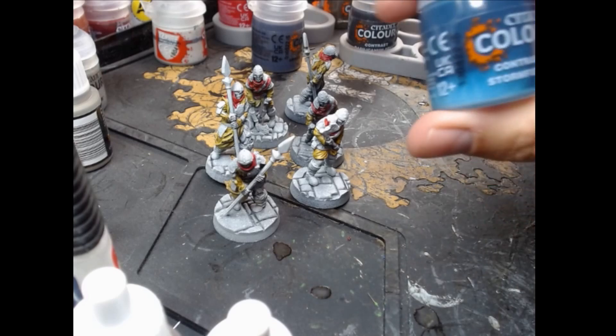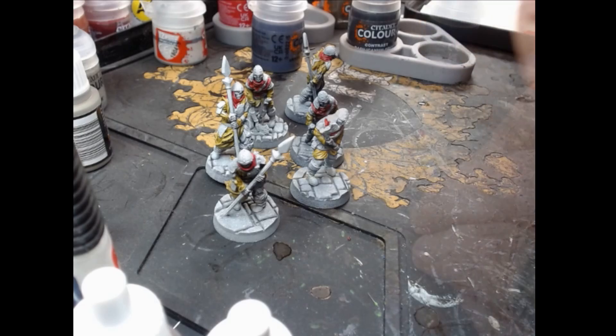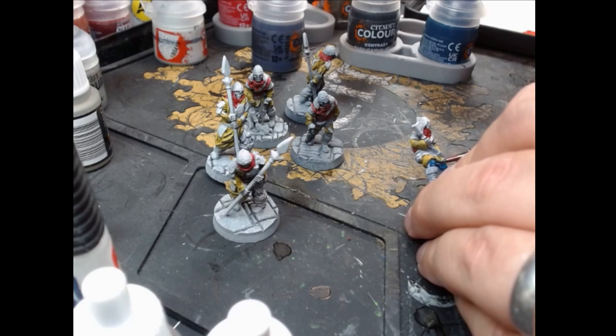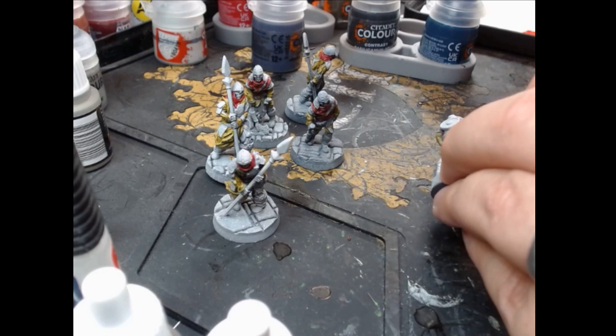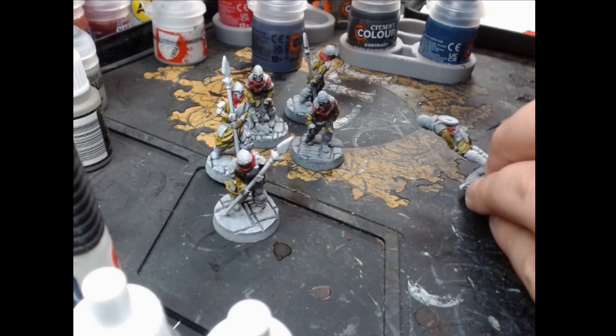I used Stormfiend for their tights. I really like this colour — it's kind of a blue-grey sort of thing and it seemed like a good colour to contrast against the yellow without overpowering anything. It's only on a small bit of the model but it looked quite good to me.